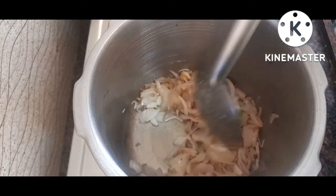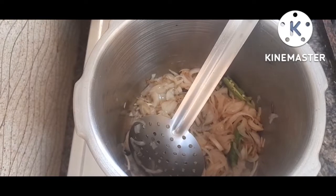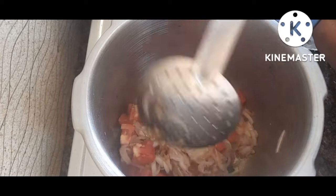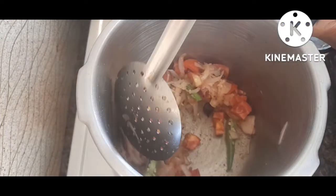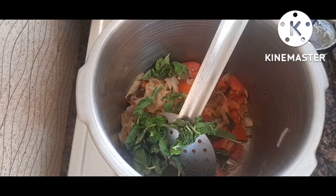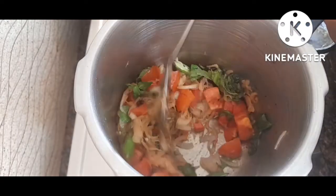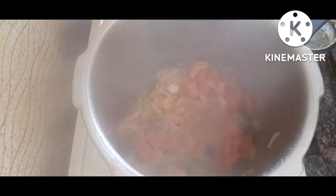We add a little bit of salt in this pan. We will add some salt. We will cook this for 2-3 minutes.